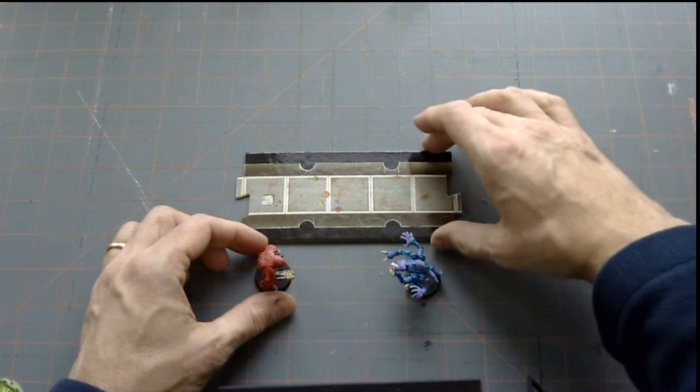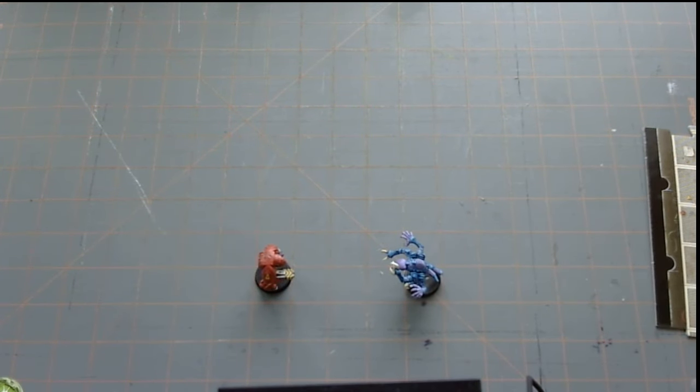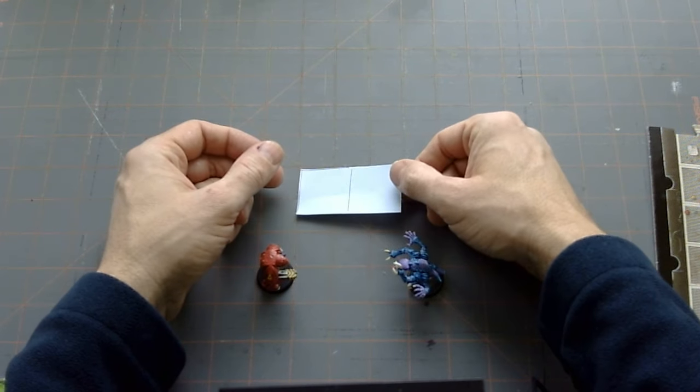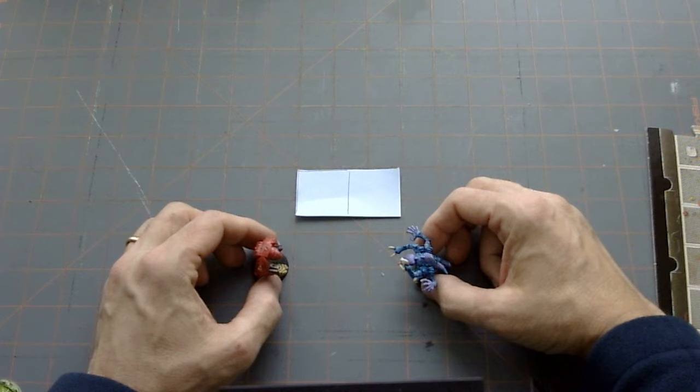Back in the day you were limited to maybe doing it out of wood or plaster, and it just wasn't feasible — it'd be so time consuming. But with the advent of 3D printing and a lot of the new technology out there, it became possible to actually make this dream a reality.